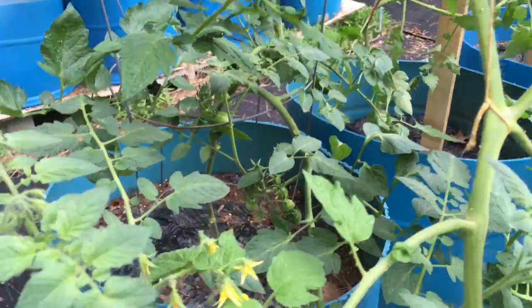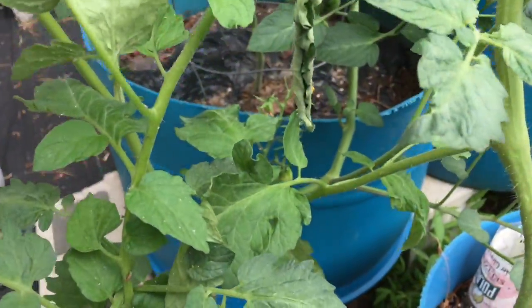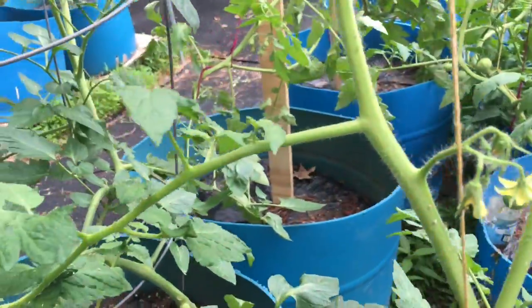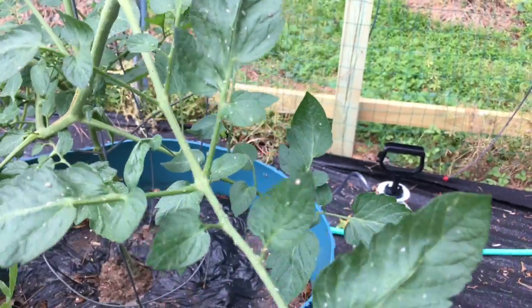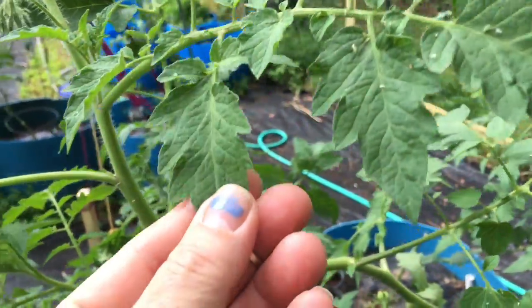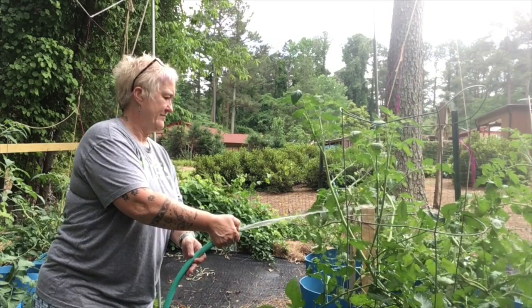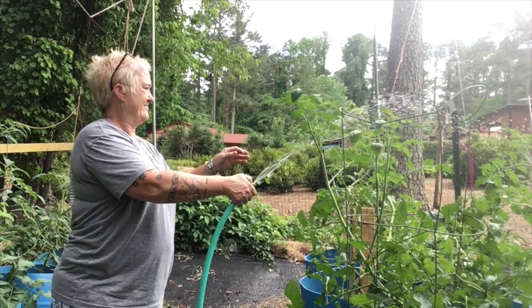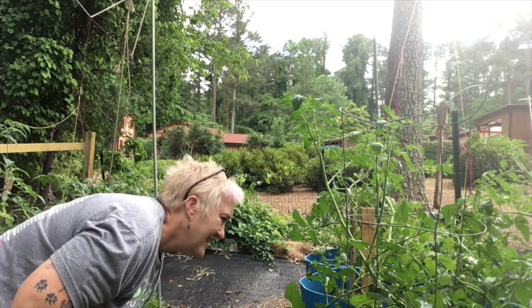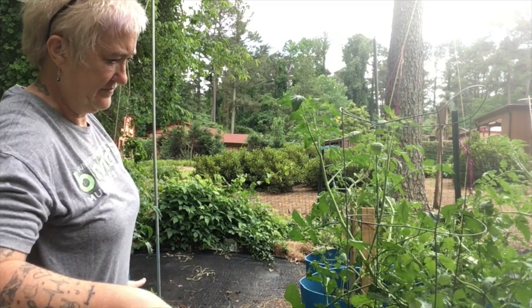Hey y'all, it's now day two — let's check on the aphids. We still have aphids, but nowhere near the degree that they were yesterday. They were so infested. We are going to hit them again — I'm going to spray off what I can with the hose and then do another application of soapy water. We'll come back tomorrow and see what happens.